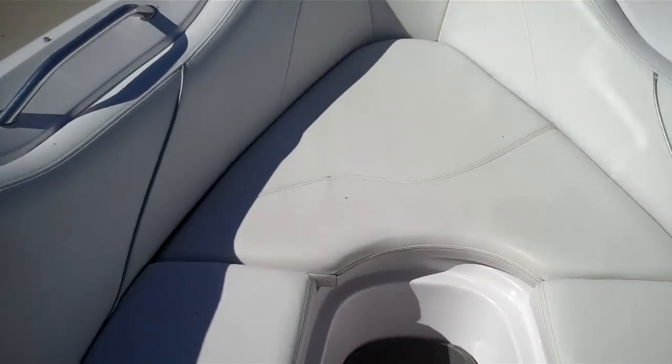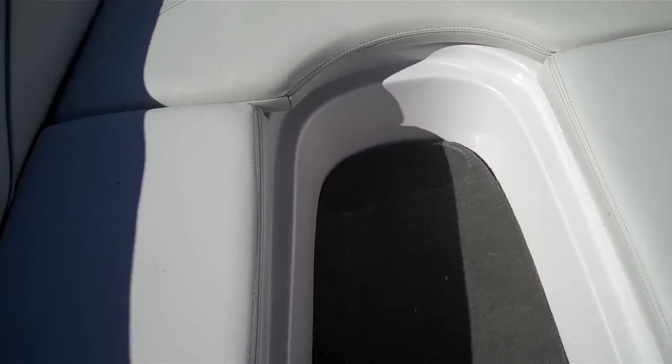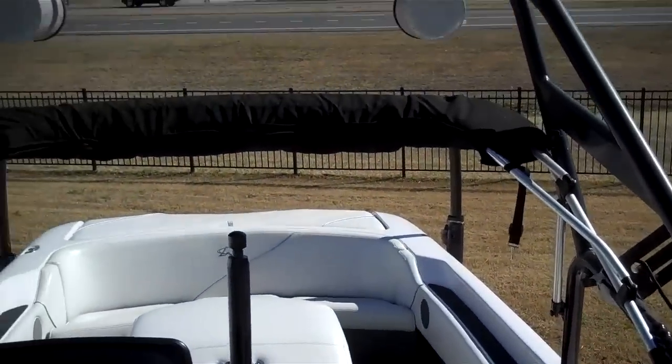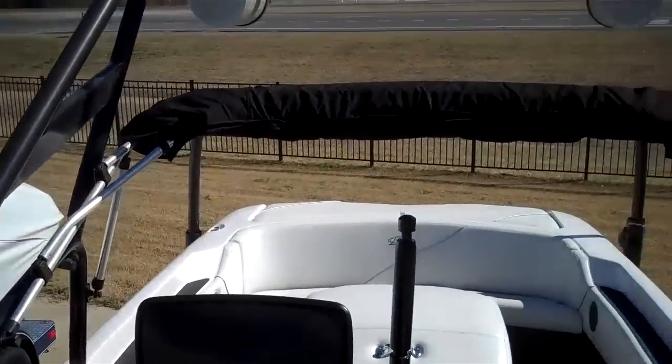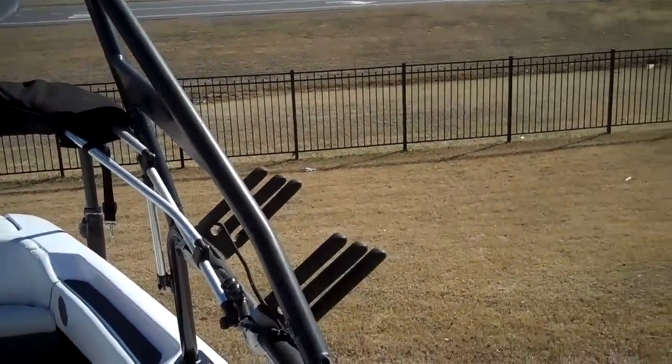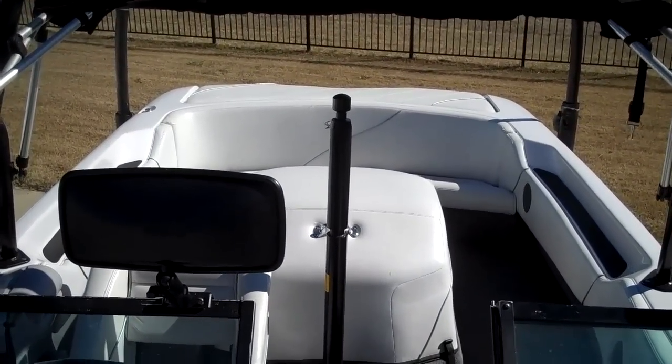There's a walk-through to a nice walk-around bow, and as I said before, there's a bow filler cushion that goes in place right in the center here. The boat is also equipped with the bimini and the tower, as well as board racks. All in all, just a very nice direct drive inboard.